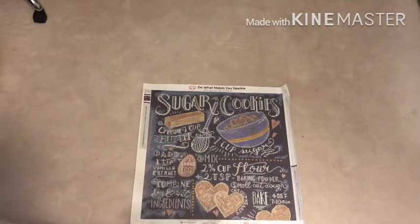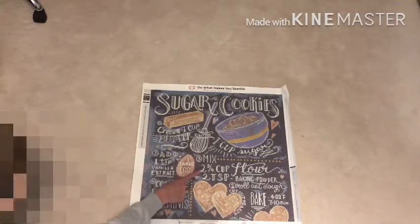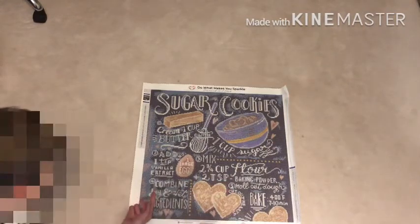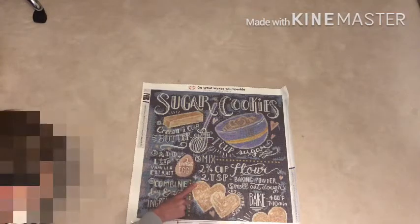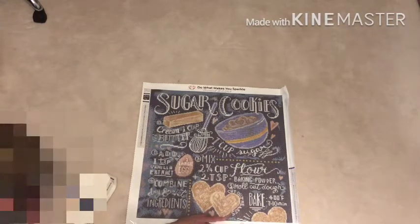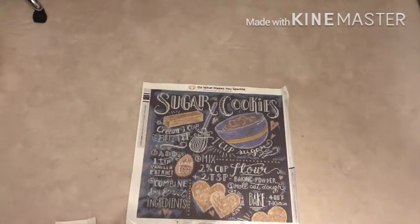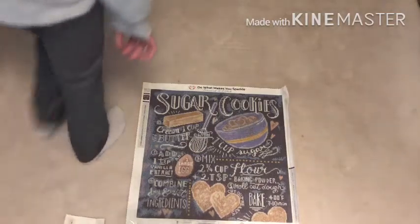I wanted this one especially because there is an actual recipe on it. It says: cream one cup butter with one cup sugar, one teaspoon vanilla extract, one large egg. Mix two and three-quarter cups of flour with two teaspoons of baking powder. Then combine wet and dry ingredients. Then roll out dough and cut out hearts and bake at 400 degrees Fahrenheit for 7 to 10 minutes. Lots of words. I'm very excited to have this on hand — this will be one that I'm going to hang up because it's just such an awesome image.